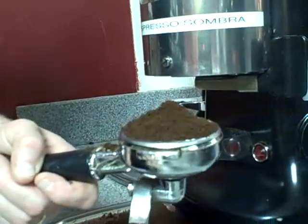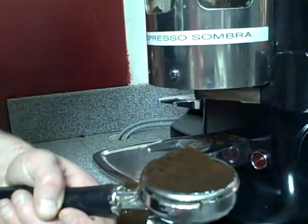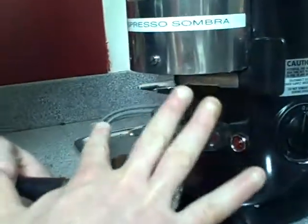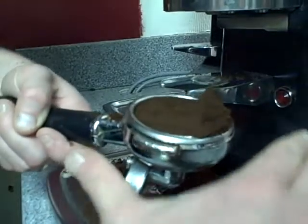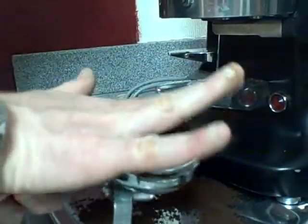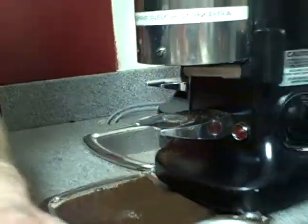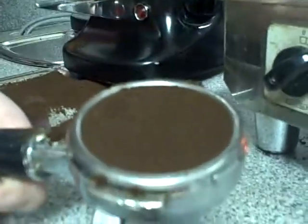Now you're going to distribute the espresso, meaning push it around until it's even and level in the basket. You use your finger for that and go north, south, west, and east. You can see it's evenly distributed throughout the basket.